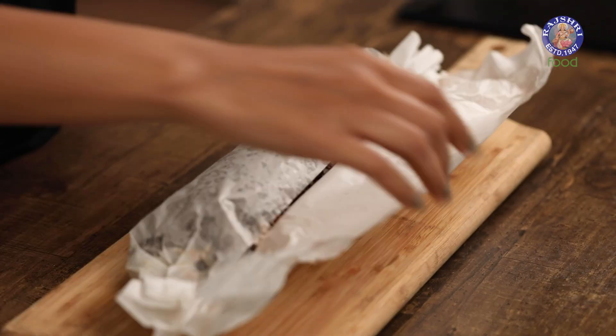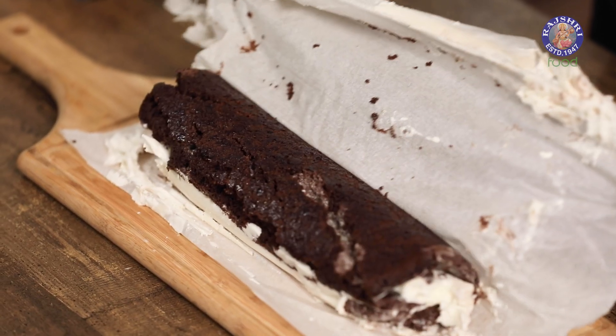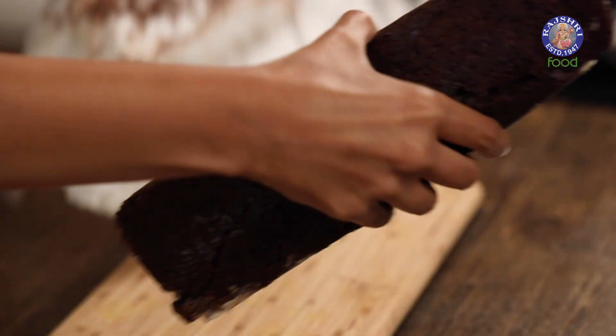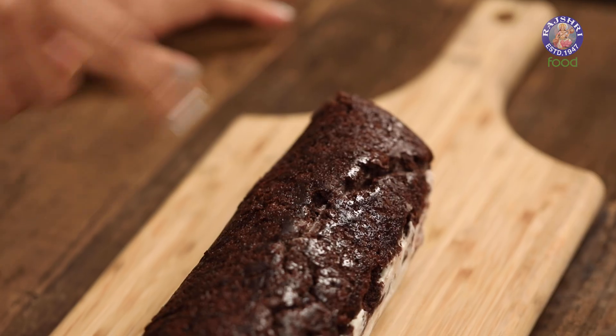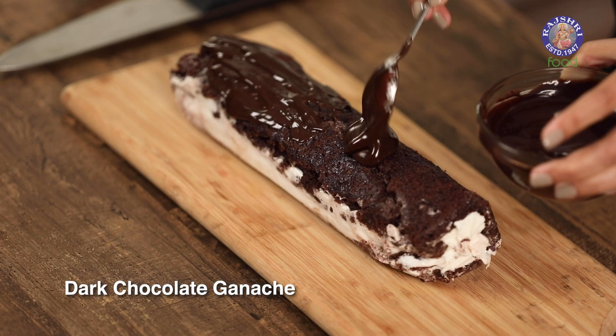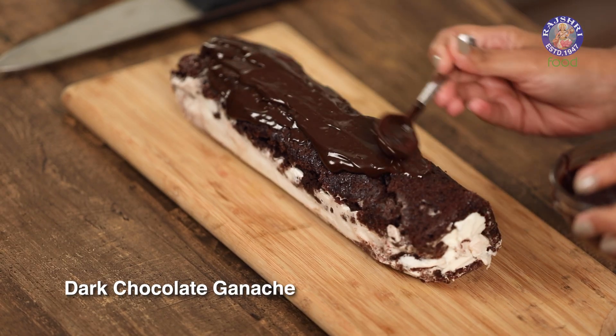The Swiss roll has been in the freezer for two hours. It's completely set from the inside as well as the outside. Let's open and have a look inside. If you notice some cracks or melting of the ice cream, don't worry about it.